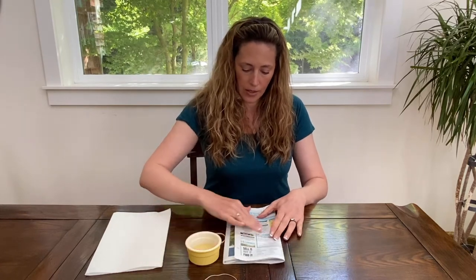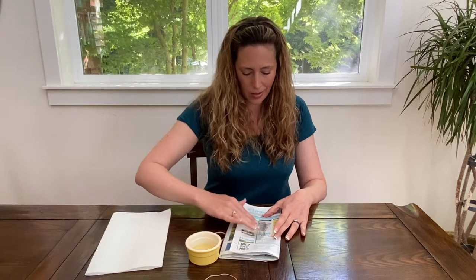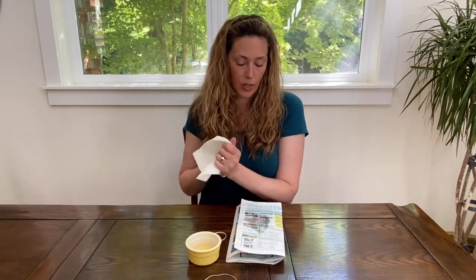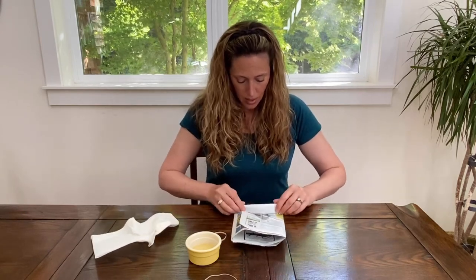Then you're going to want to add the oil. Get your fingers all grubby and add some oil — olive oil, canola oil, doesn't matter what it is. Just add some oil in the middle; that will attract them. And then you just roll it up.